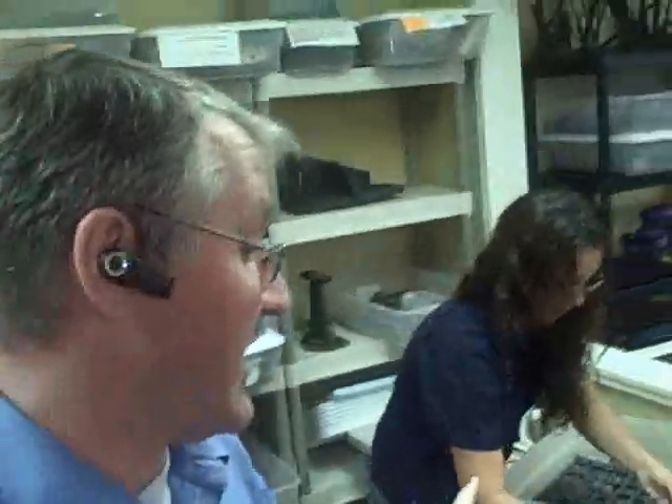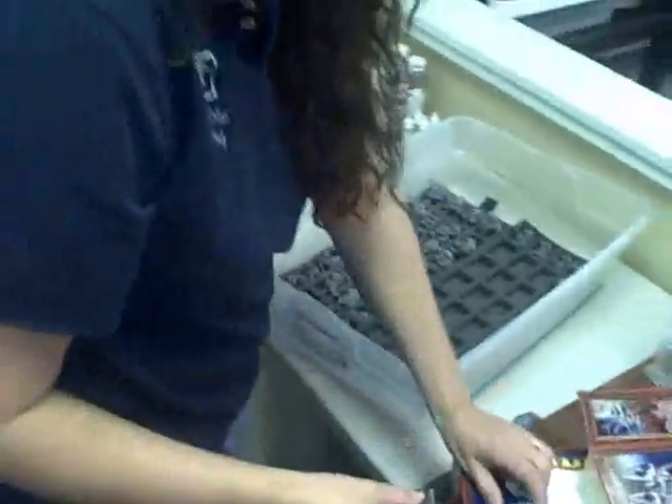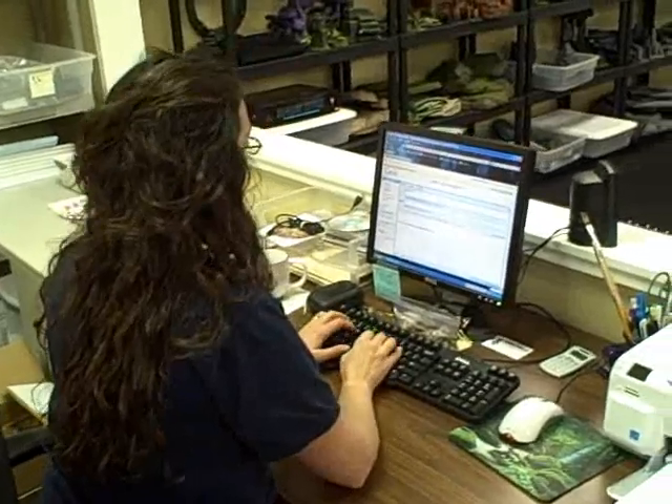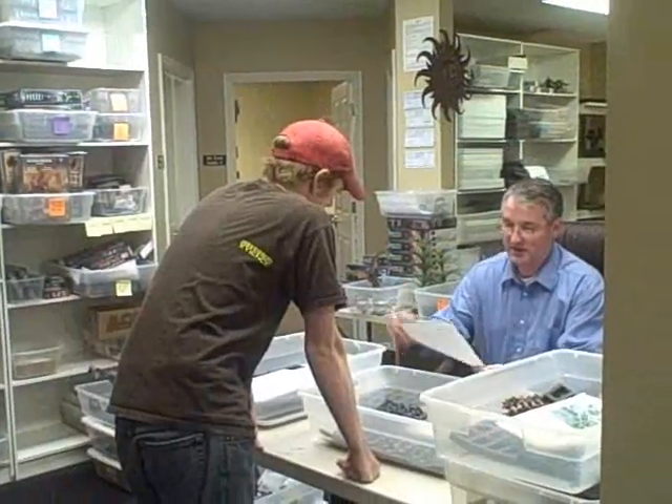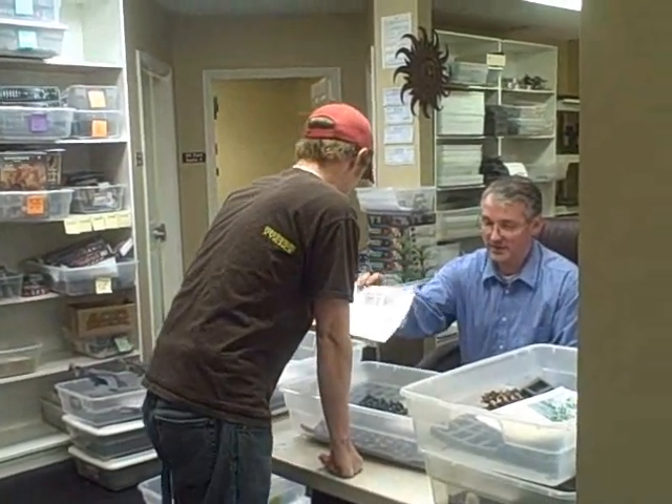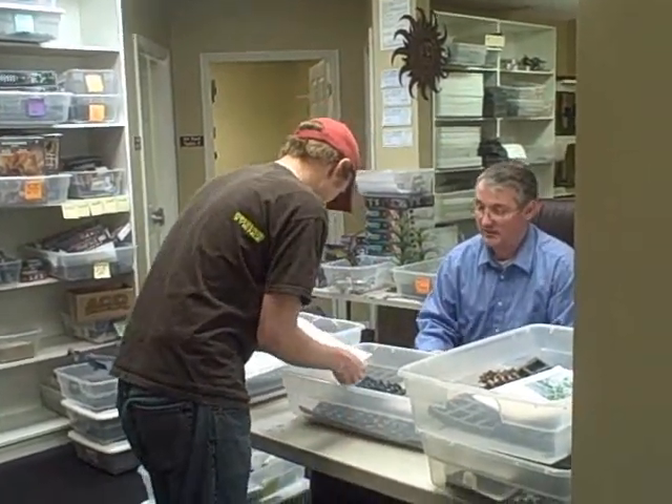Why don't I show you around and explain how the process works. Number one: your package arrives and your models are unpacked into foam-lined bins. Then you get an email confirming that your package has arrived. A Blue Table artist then picks up your figures, inventories them, and checks over your painting specifications.